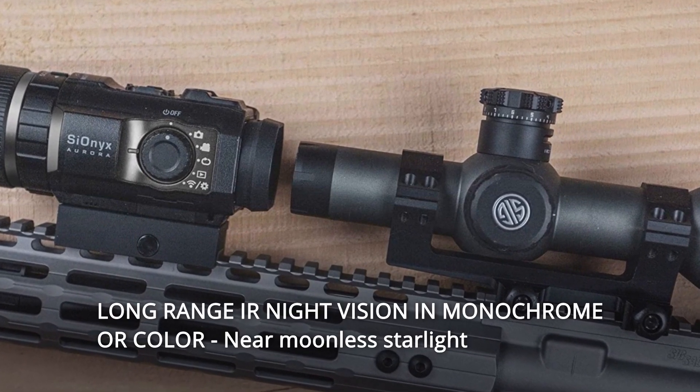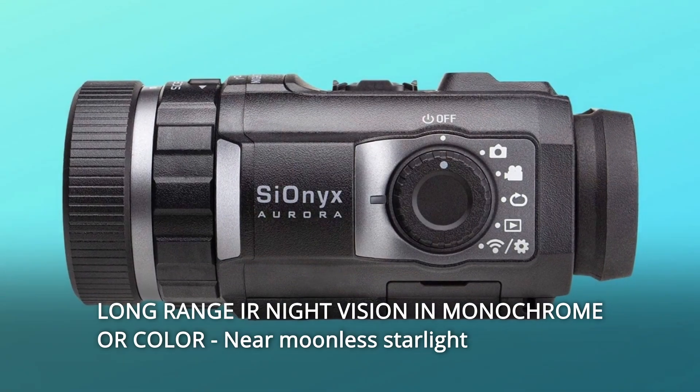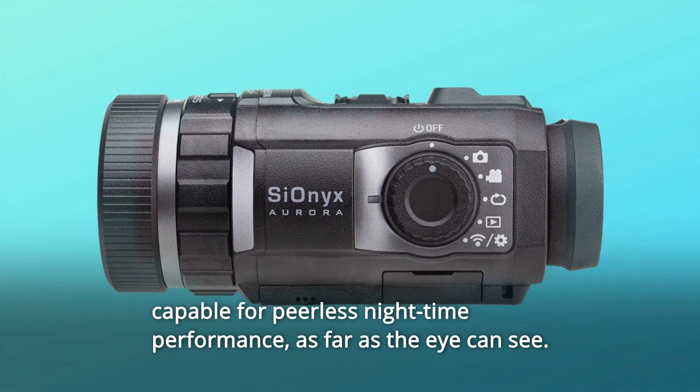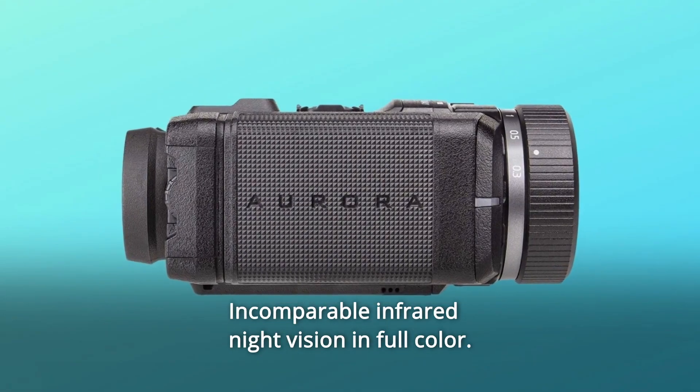Number 5: Long-range night vision in monochrome or color, near moonless starlight capable for peerless nighttime performance, as far as the eye can see. Incomparable infrared night vision in full color.